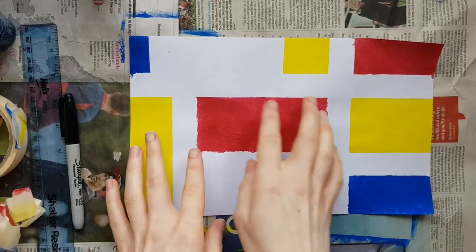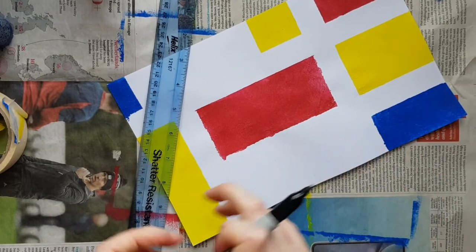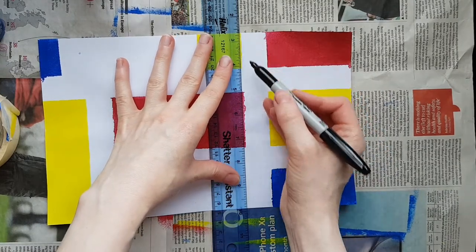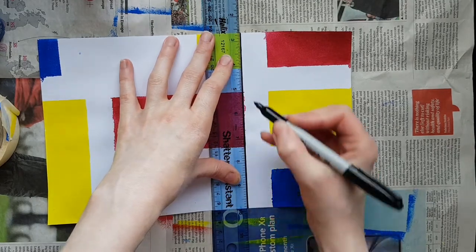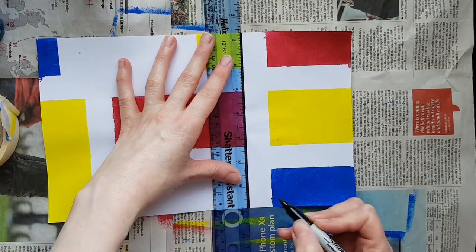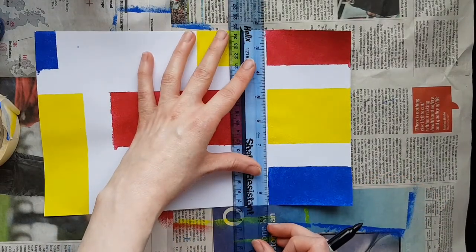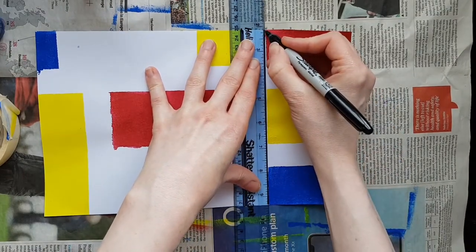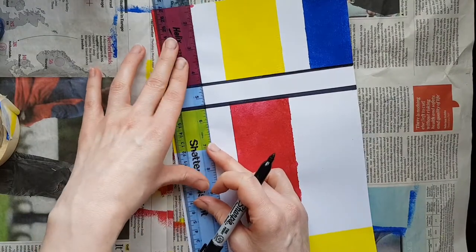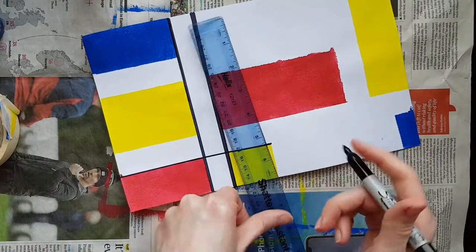Once you've peeled everything off, this is when we're going to add the sharp lines. I'm going to use a Sharpie pen — a black fine liner — but you could use a black felt tip, crayon or pencil. I like how strong this line is. Line the ruler up and draw the straight edge in. Where I can see a little bit of paint that went over, I'll move the ruler about a millimetre across to cover it up. You're going to do this across the whole thing — where we placed the masking tape, draw your lines to make these blocks of colour really pop.